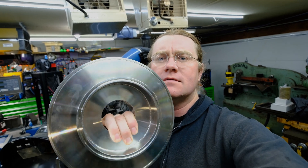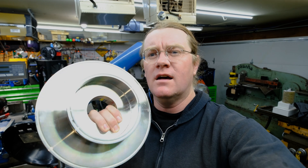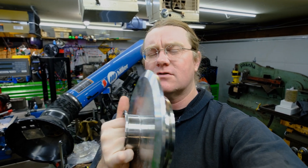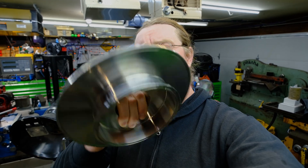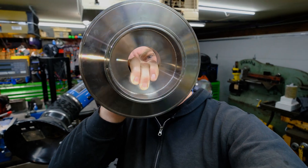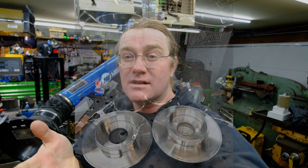Hey everybody, Zach here and I got a fun video for y'all this week. I made last week some parts for a local machine shop here. This is a strainer lid — it's a 10-inch triclover cap, a 6-inch triclover ferrule, and a 3-inch triclover ferrule all welded together. This is going to go on a pot lid.